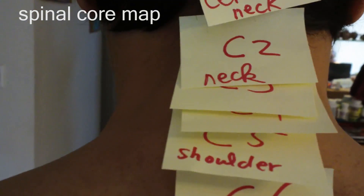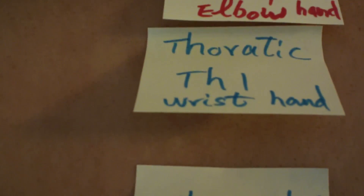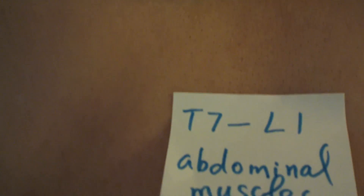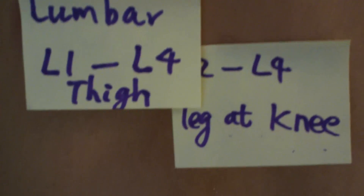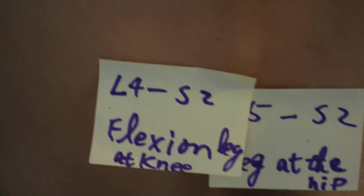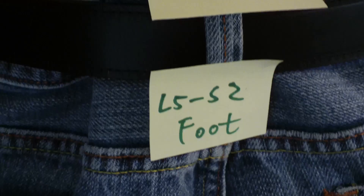At the top of the head we have the cervical spine, and here we see that each vertebra has been labeled. Around the mid-back we get into the thoracic spine. Towards the bottom of the back we have the lumbar spine, where you start having leg control. And finally, the sacral spine.